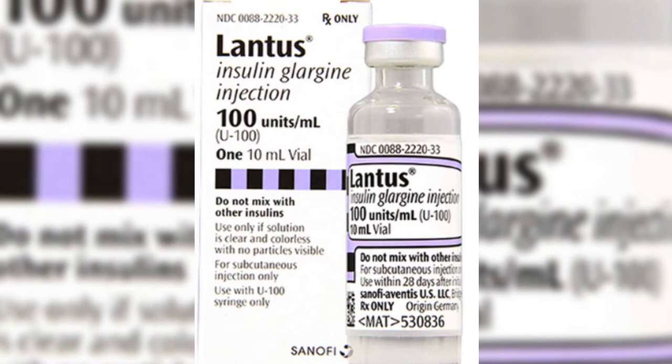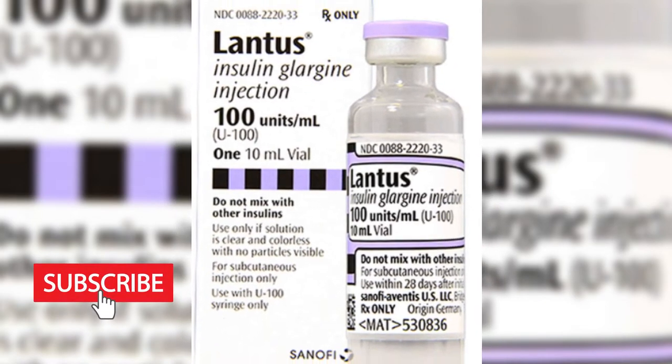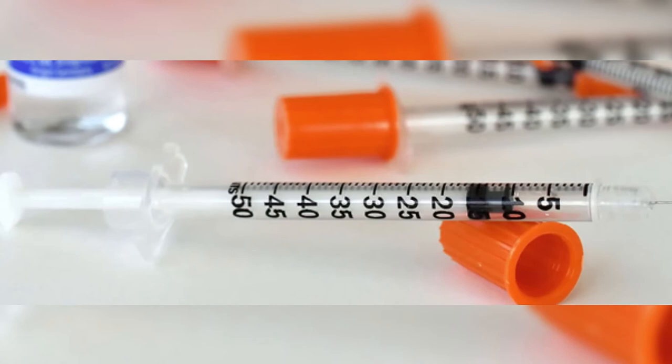The Lantus ampoule is filled with 10 mL of solution and contains 100 units of insulin glargine per milliliter, so the total amount of insulin in an ampoule is 1,000 units. This solution is used with a calibrated 1 mL injection under the skin.